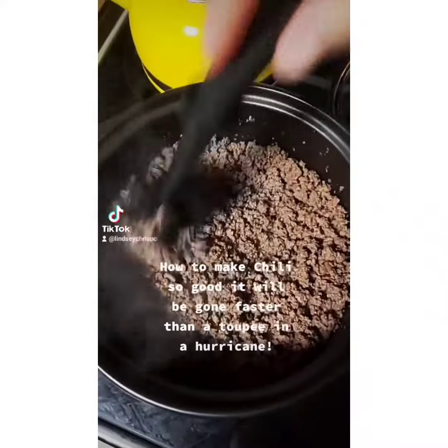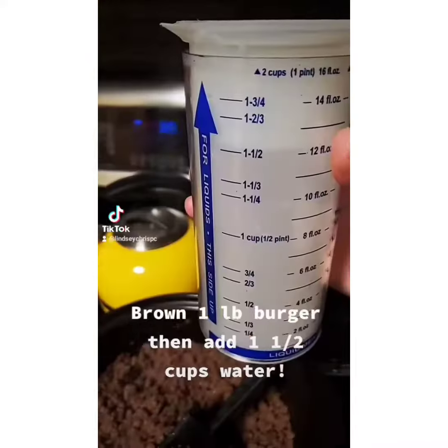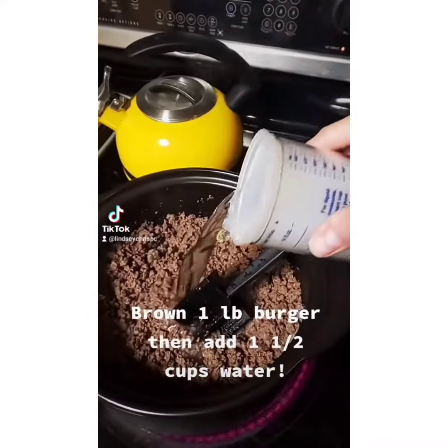How to make chili so good it will be gone faster than a cape in a hurricane. Brown one pound of burger, then add one and a half cups of water.